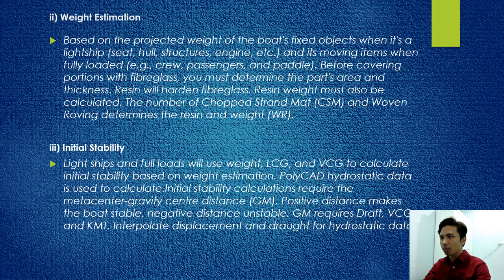Weight estimation is based on projected weight of the boat — fixed objects at lightship and moving items when fully loaded. Before covering portions with fiberglass, the part area and thickness must be determined. Resin hardens the fiberglass, so resin weight must also be calculated, including number of chopped strand mat and woven roving. Initial stability uses lightship and full-load weights with LCG and VCG to calculate initial stability based on weight estimation. Initial stability calculation requires the metacentric height — a positive GM makes the boat stable, a negative GM makes it unstable.